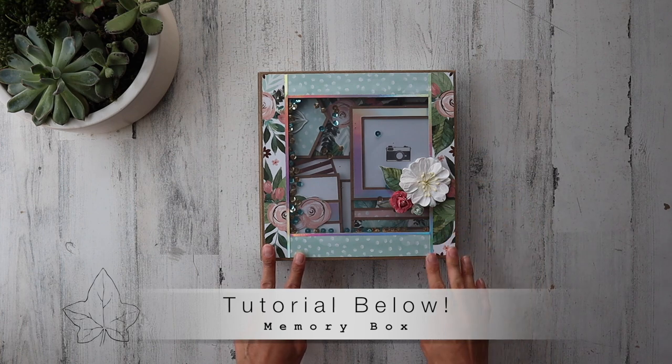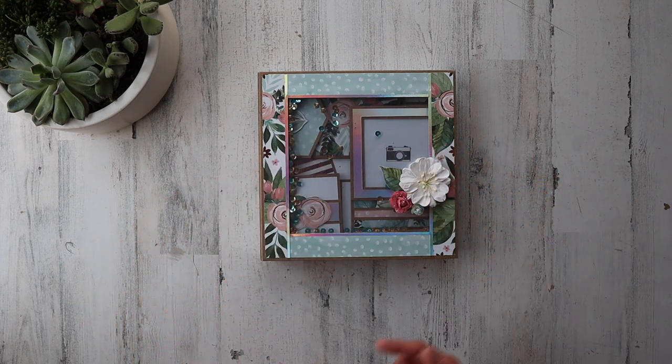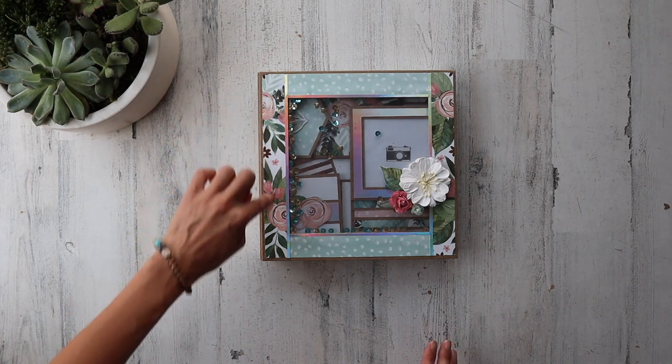I do already have a tutorial available on my website — I'll go ahead and leave it as a link down below for you. This time I am using different paper: In Bloom Paper Studio Hobby Lobby paper. Unbelievable paper line — it's got like a rose gold foil accents throughout.